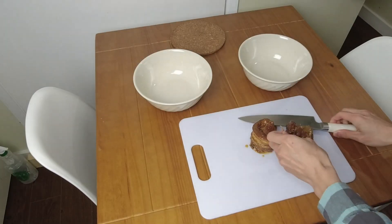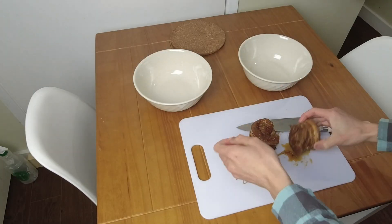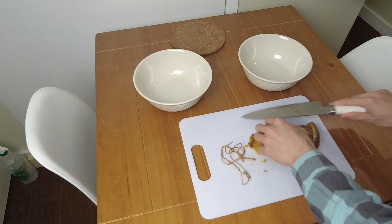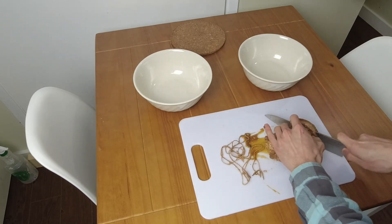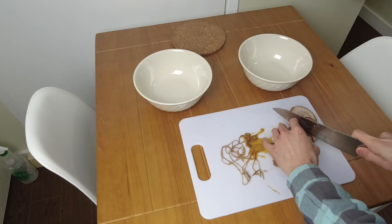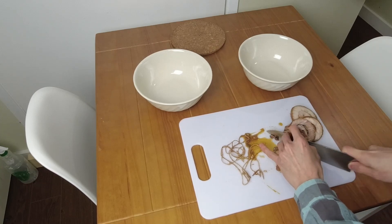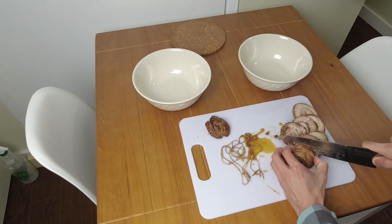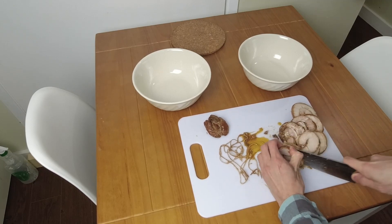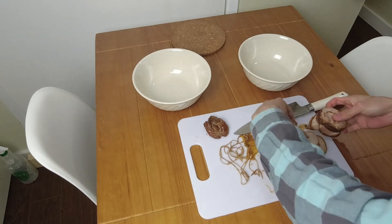I also took the chashu out of the fridge and cut the rope to slice it. The chashu is where I wasn't too successful in my opinion — I didn't use a thick enough piece, so it kind of slid apart a little bit here and there. But overall it still tastes really good and I really enjoyed it.